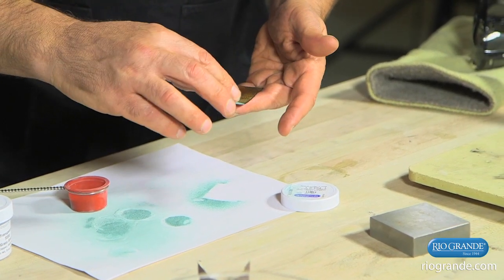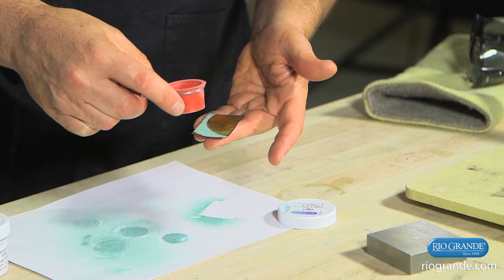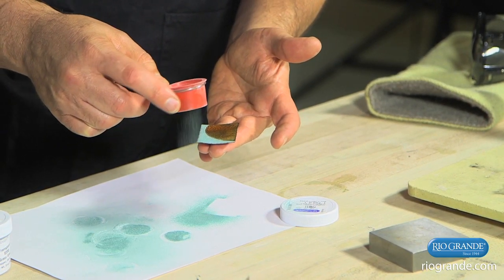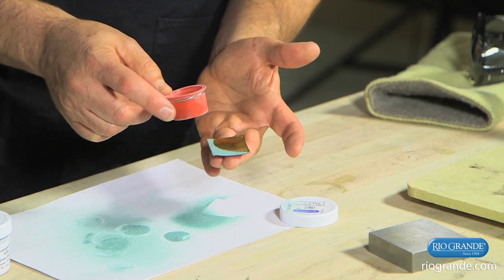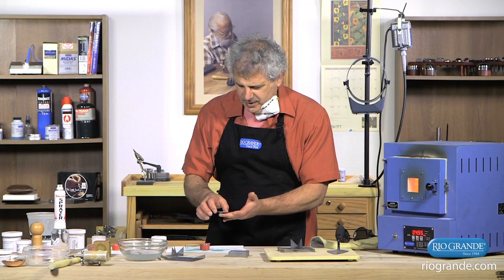I'm going to add a little bit more enamel to the edge here, just staying away so I don't get it into the orange. And we can fire this now.